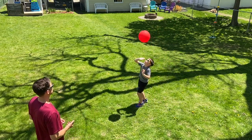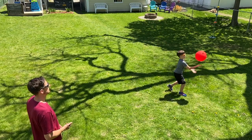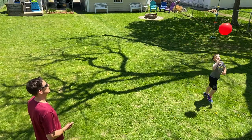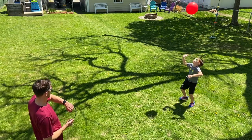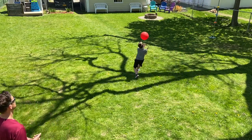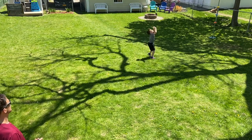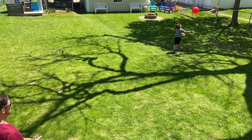One. Count them. 2, 3, 4, 5, 6, 7, 8, 9, 10, 11, 12, 13 — keep counting — 15, 16, 19, 20.